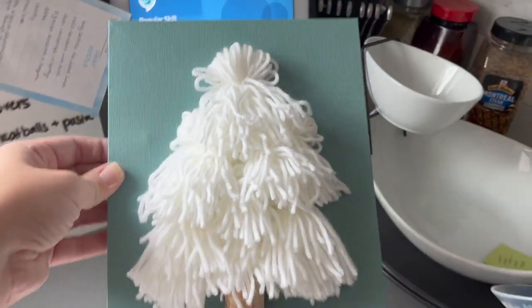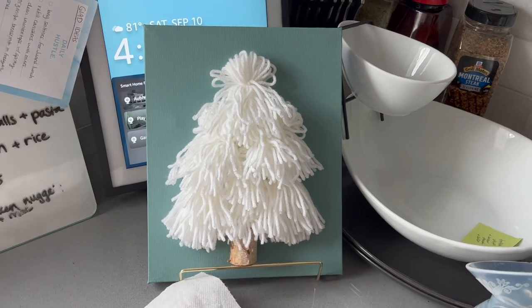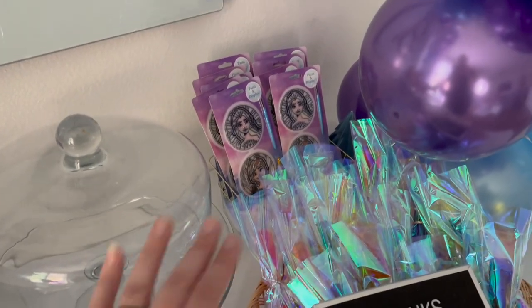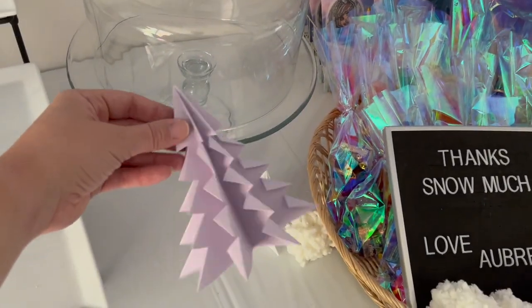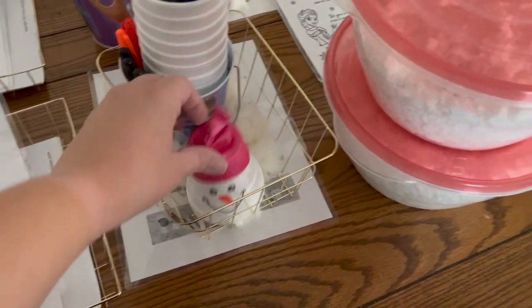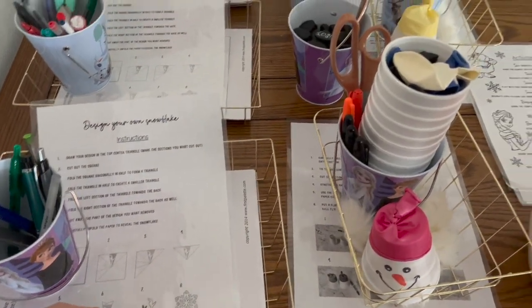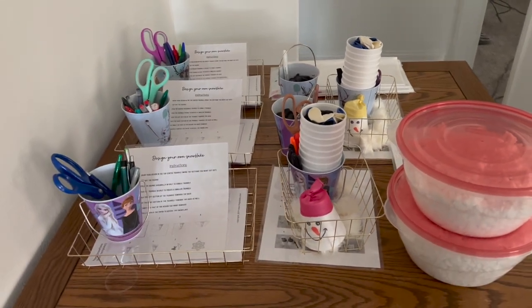I made this little craft for the party as one of the prizes you could win. It was really simple and it's all Dollar Tree products, except for the paint. I really like how it turned out — I might make another one for myself. I got our little gift bags ready, and lucky for me Frozen 2 has a lot of stuff in stock at Dollar Tree so it kind of fits. I origami'd some trees, made some little snowballs, got all our activities and games. I also made fake snow — I'm excited to watch the kids play with it and make their own little snowflakes.